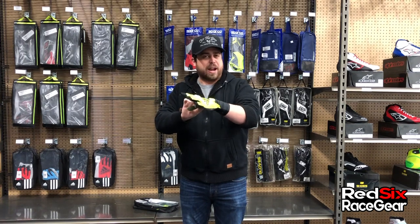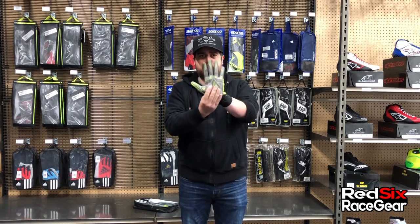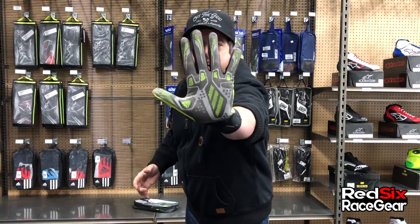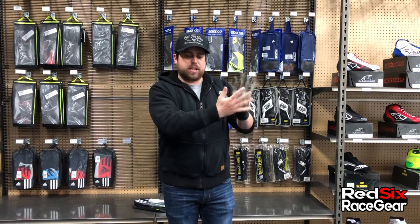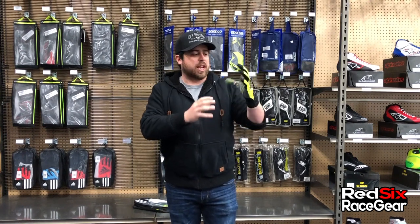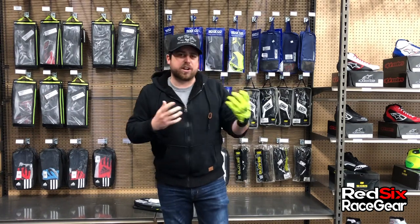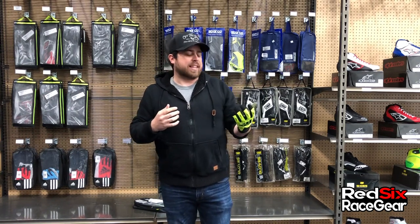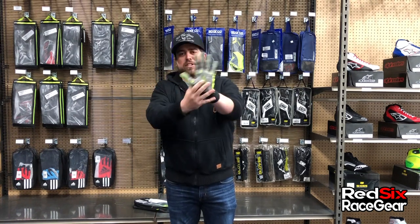It's a really thin spandex type material, so it's super comfortable, and it does have a bunch of grip on the palms, as you can see there, so it's a little bit more flexible. A lot of the other gloves have the big silicone prints on them, which gives you a lot of grip, but when you grab the wheel it kind of will fold up and bunch up. These solve that problem with all this dot-style silicone on here.